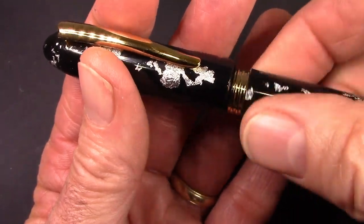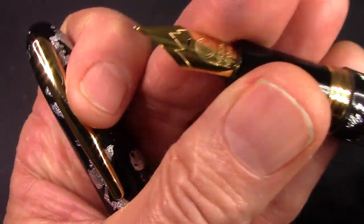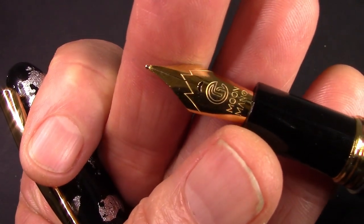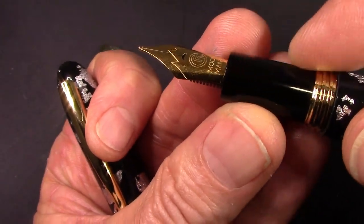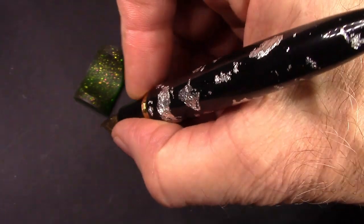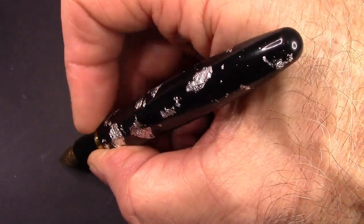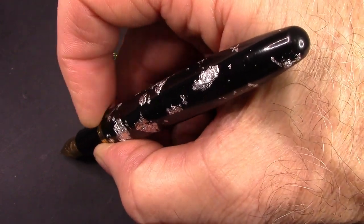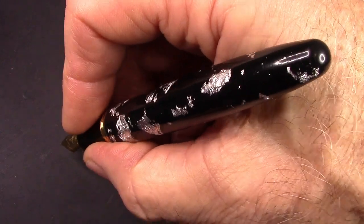The pen just feels very, very good in the hand. It has that new style Moonman number six nib, which I found writes very well. The section is very similar — we'll do a comparison to an M1 pen later on. It fits very nicely in the hand. You feel those threads in that step up, but they're not going to impede if you want to hold it up at that level.